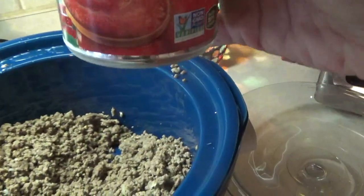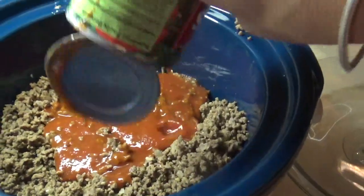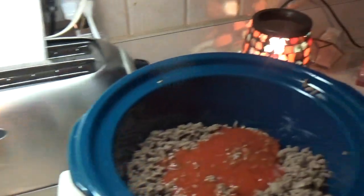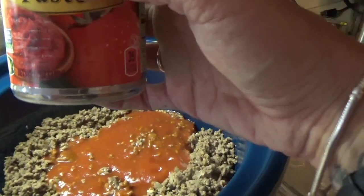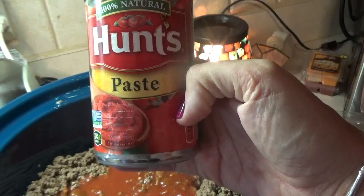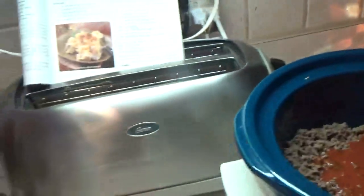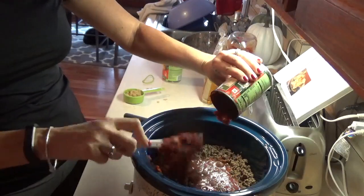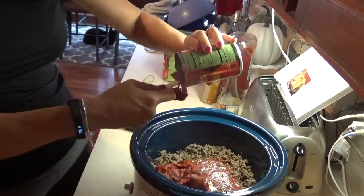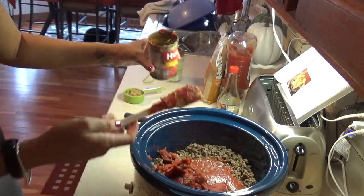It only calls for an eight ounce can but like I said I'm doubling it, so I'm pouring 15 ounces in there. And then it calls for a six ounce can of tomato paste and we're doubling that as well, so that's 12 ounces of tomato paste. I'll put the tomato paste in now. There's that.